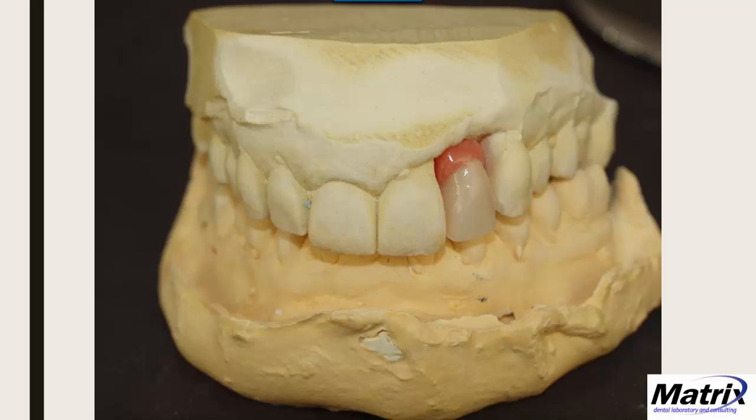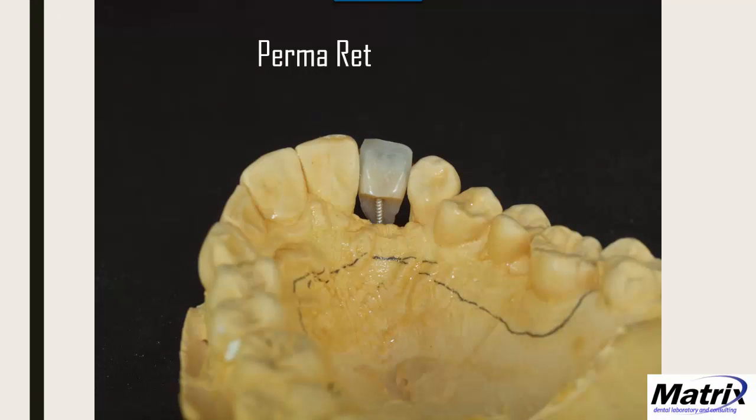On another case, I use Permaret when I don't want to put a hole in a tooth due to concerns about translucency. I'll use Permaret material from Preat — if you're looking for an alternative way to fasten a tooth to a denture base, I can highly recommend this system: Permaret by Preat.